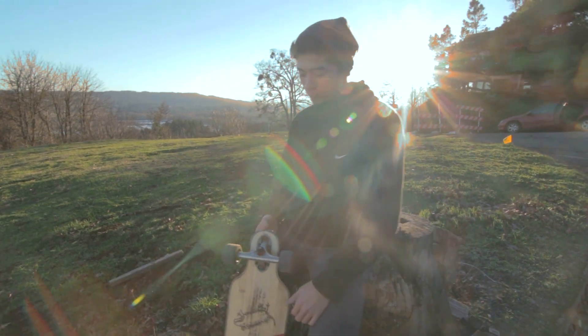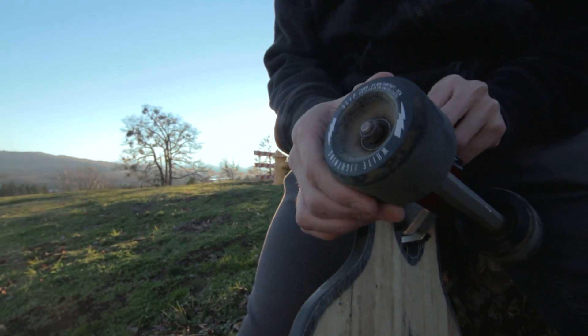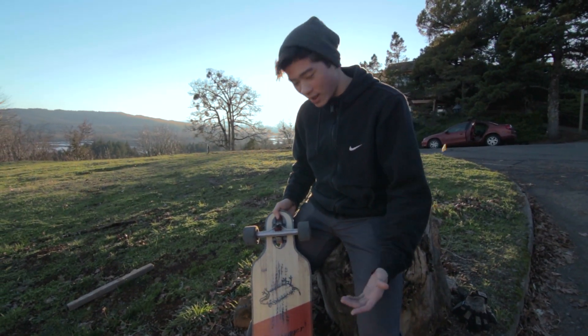The Bootlegger comes equipped with 50 degree 180mm Arsenal trucks, along with the White Lightning 70mm wheels. What I like about our graphic is that you can see the wood right through it, and I think that's pretty dope — you can see how natural it is.